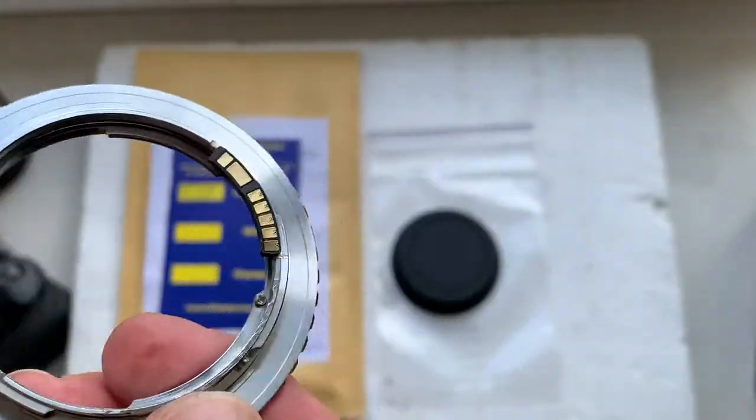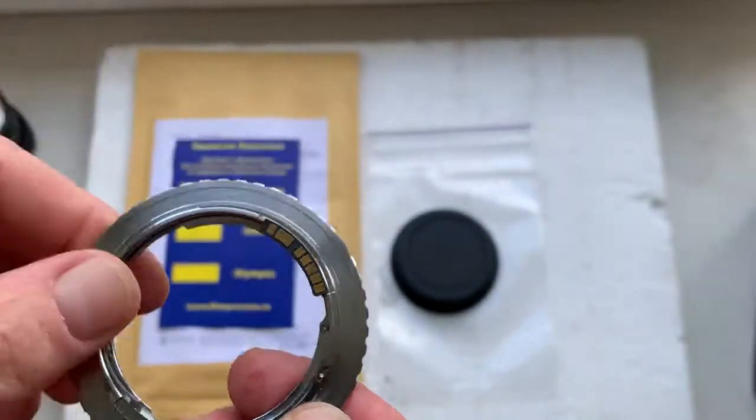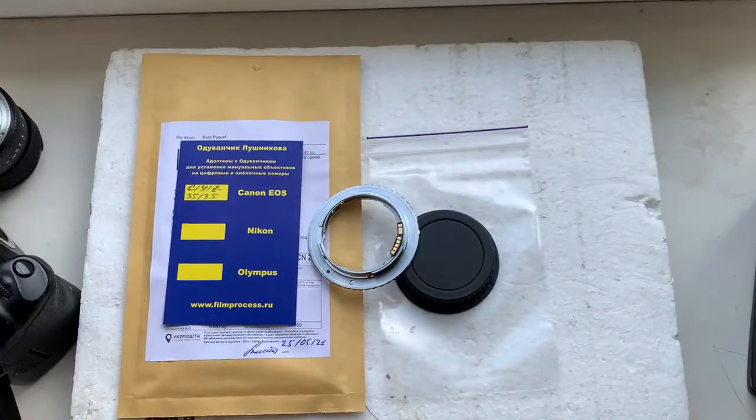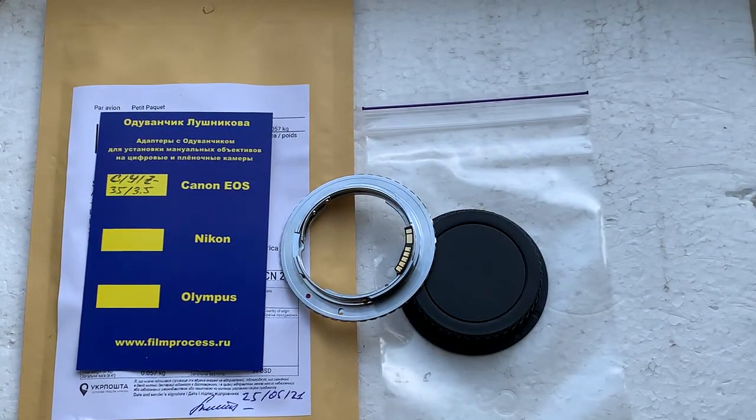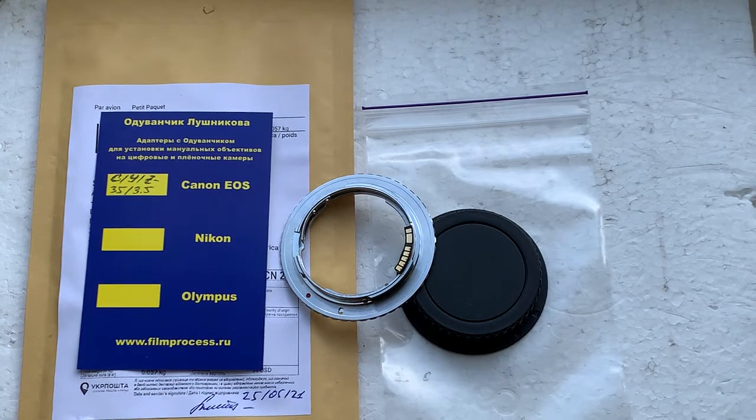Now I'll package your adapter and send it to you today. Thank you for your purchase and thank you for your attention. Excuse me for my bad English.